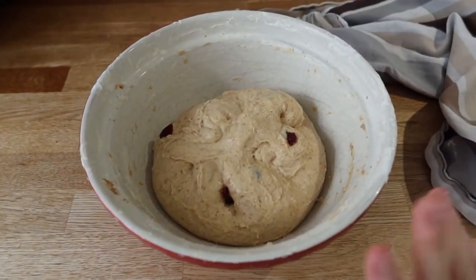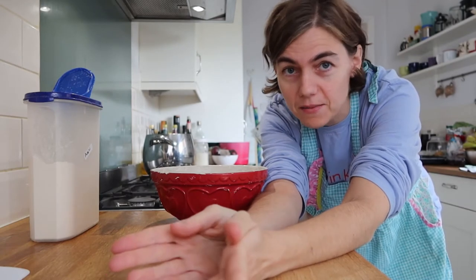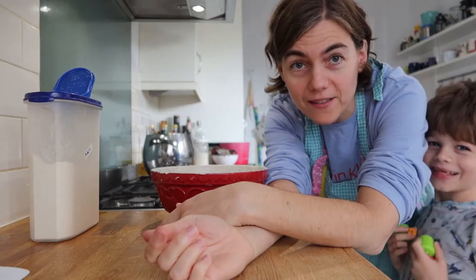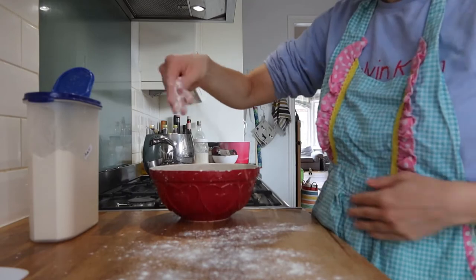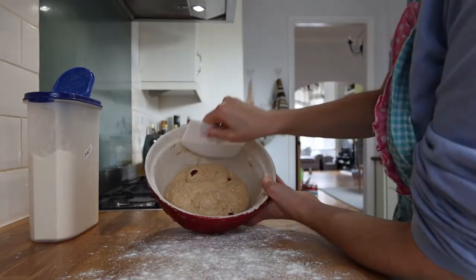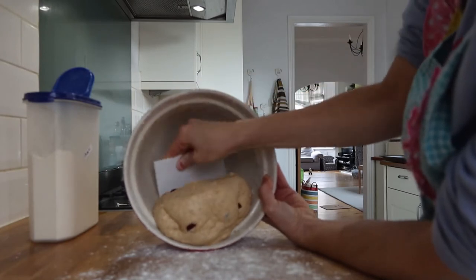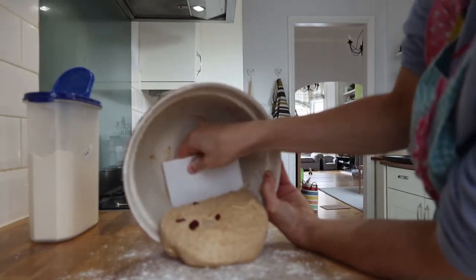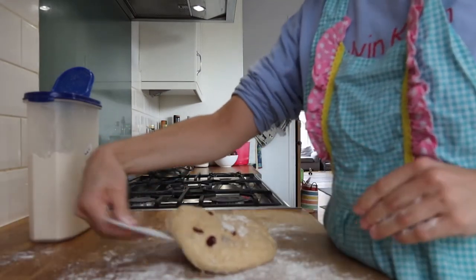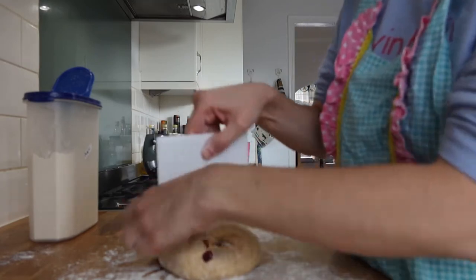Now we're going to do the pre-shape, basically the same as the sourdough bread video. We're going to encourage the dough with care to go onto the counter. We need to flour a bit, and then bring this side to the center, this side to the center — four sides to the center.